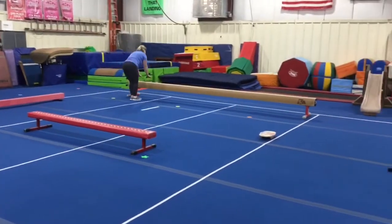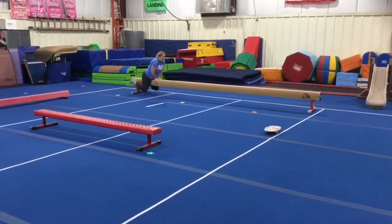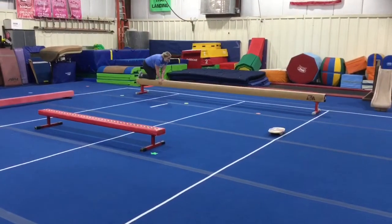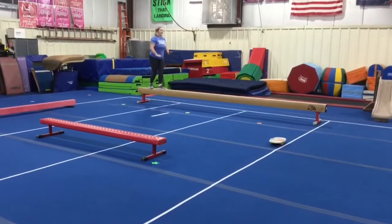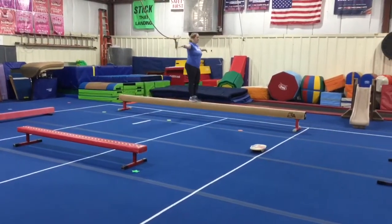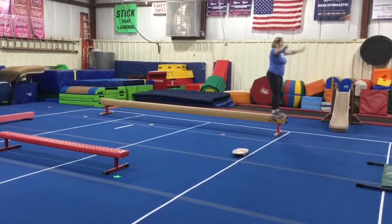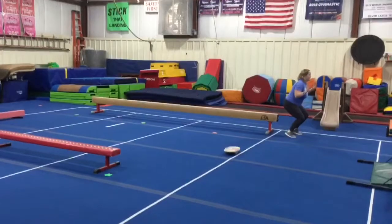The last beam station we're going to be introducing proper mount on the high-low beam: leg over, toes, knees to stay in, and the students will practice their forward walking — arms out to the side, one foot in front of each other, all the way down. At the end they'll stop, put their feet together, arms up, straight jump off and safety stop.